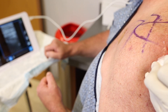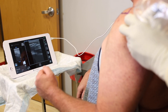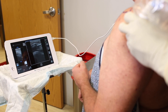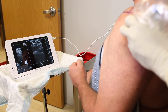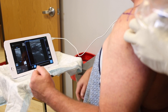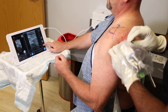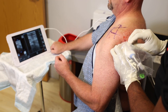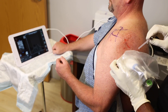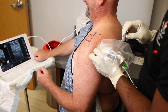Here we can see the bony anatomy on the superior shoulder. We're about to take a 22-gauge spinal needle and use it to directly enter the joint in an off-axis injection under ultrasound guidance. The 22-gauge spinal needle is just superior to the transducer, traveling parallel to the transducer right down the middle, into the glenohumeral joint. We can watch that dynamically on the ultrasound monitor.